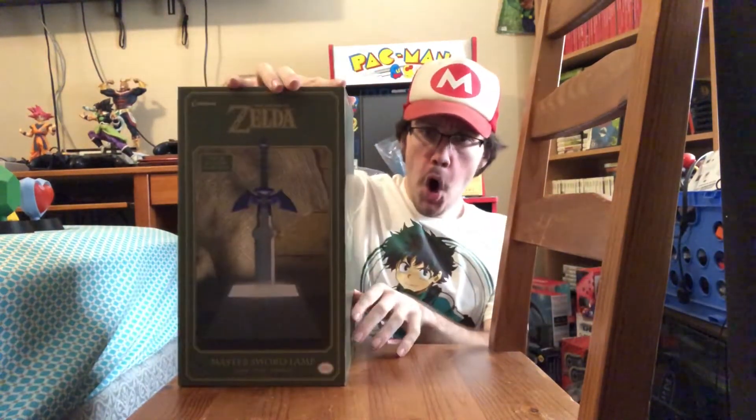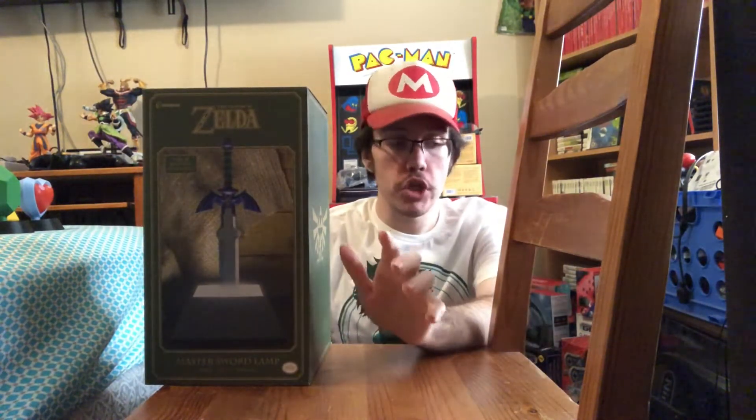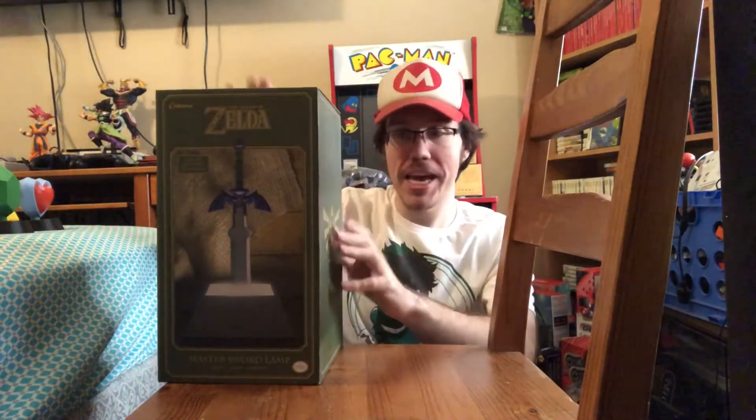So where am I going with this? We got another awesome Zelda light that we are going to be showing off today. I had this item for about a month or two. The only reason it took me so long is because there was so much Nintendo news and other videos I wanted to make. But since I have free time this week, and a new Legend of Zelda or Hyrule Warriors trailer just came out, it's a good time to make this unboxing.